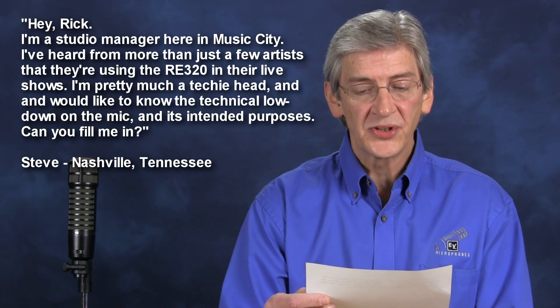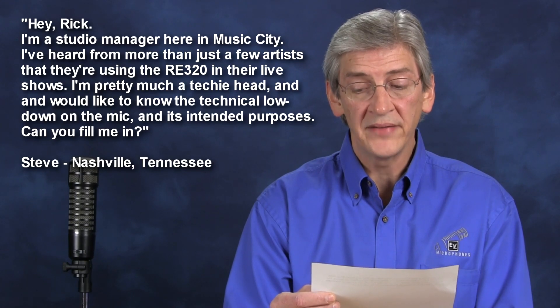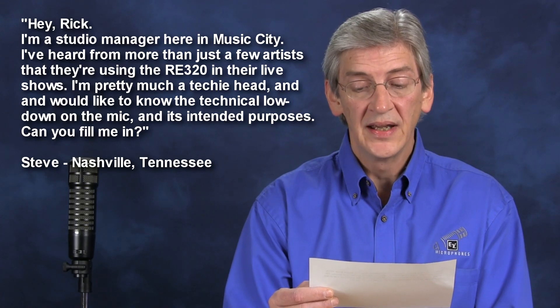Hi, I'm Rick Belt, the EV Mic Guy. Thanks for watching. Reading through our viewer mail, I came across this one from Steve in Nashville, Tennessee. Steve writes: 'Hey Rick, I'm a studio manager here in Music City. I've heard from more than just a few artists that they're using the RE320 in their live shows. I'm pretty much a techie head and would like to know the technical lowdown on the mic and its intended purposes. Can you fill me in?' That's a great question, Steve. I'm pleased to hear that the RE320 is popular in Nashville — it's an incredibly versatile mic. What I'd like to do is run my product introduction video for you, which calls out all the technical specs as well as a wide variety of applications it's ideal for. So let's have a look.